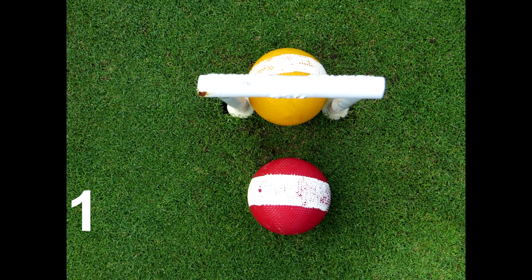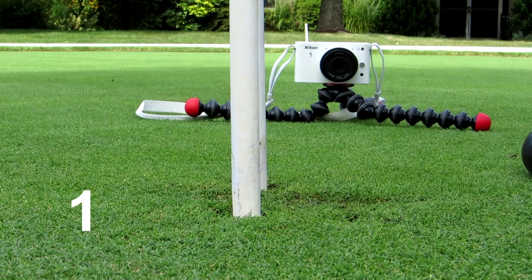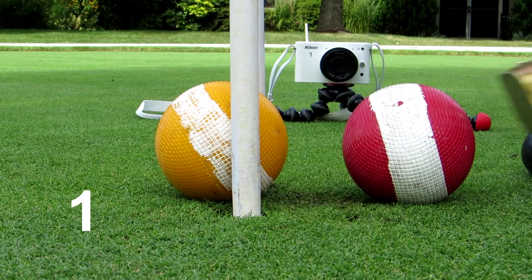The gap between these two balls is 38 millimeters, just under half a ball, and you will see a forge stroke hitting both balls through the hoop. The red ball goes through seven feet. The object ball — that's the hit ball — the yellow goes through 14 feet.